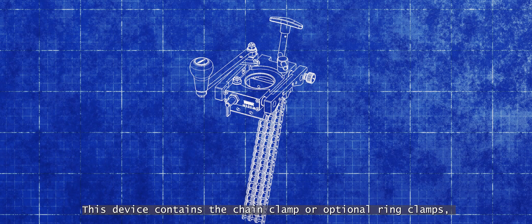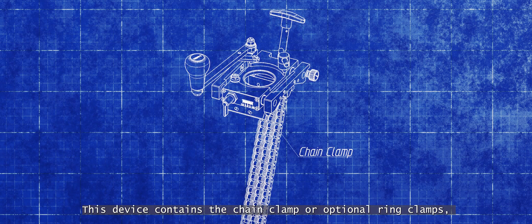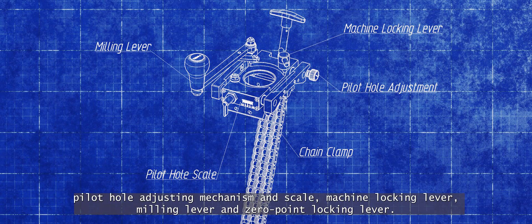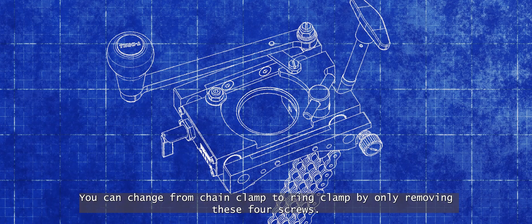The device contains the chain clamp or optional ring clamps, pilot hole adjusting mechanism and scale, machine locking lever, milling lever and zero point locking lever. You can change from chain clamp to ring clamp by only removing these four screws.